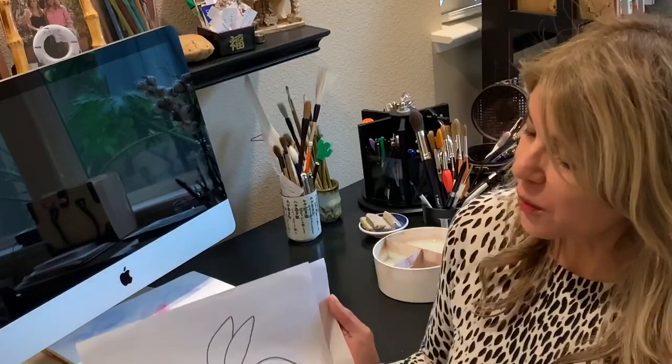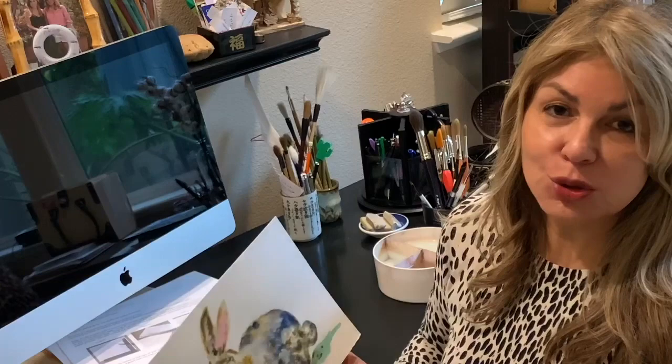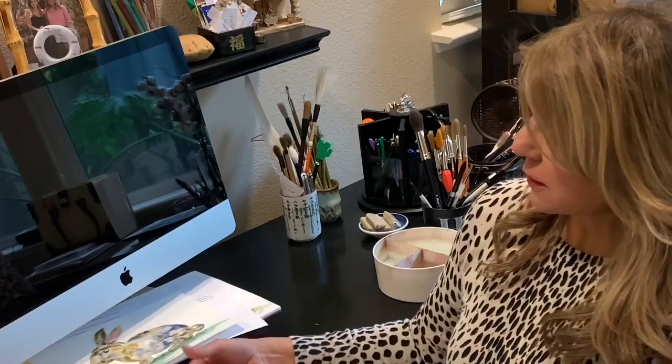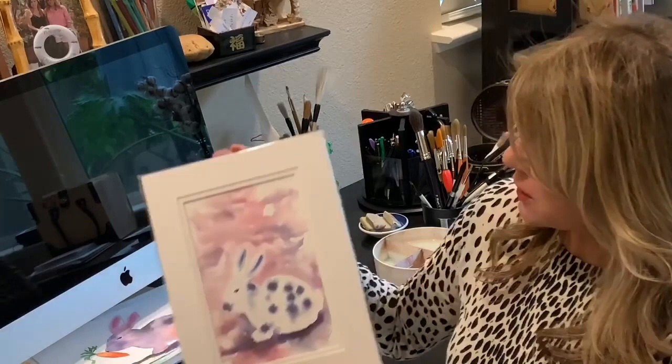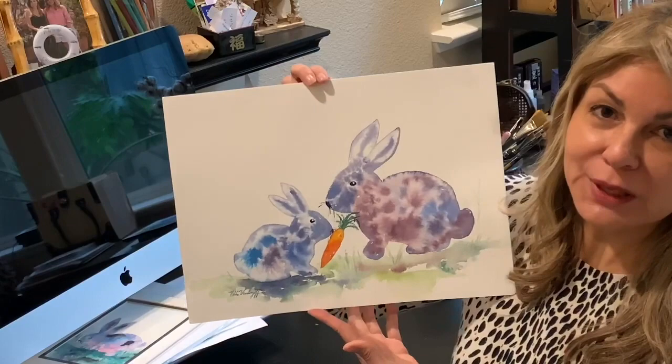I will provide an outline and instructions on how to transfer the outline to your watercolor paper. These are some examples I have painted for practice, just to show you the different color combinations you can do. There's one done with different colors, and here's one matted. There's a smaller version — this is an 8 by 10 size — and you can definitely make a larger painting too. I hope you enjoy this lesson. Maybe you'll want to watch the video first and then do your lesson. Happy painting, and thank you very much.